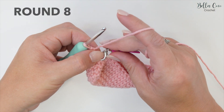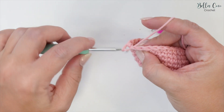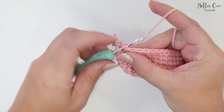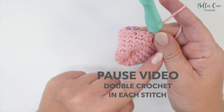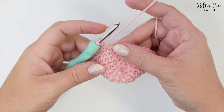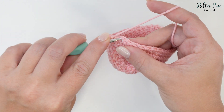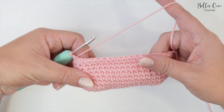Once you've done those seven rounds we're going to do round eight, which is going to be double crochet all the way around again. Start off with that first double crochet and pop in your stitch marker. We're going to work all the way around one double crochet in each stitch, ending this spiral. At the end of round eight, remove your stitch marker and slip stitch into that first stitch - insert the hook, yarn over, pull through and pull through - and there we have our first eight rounds.